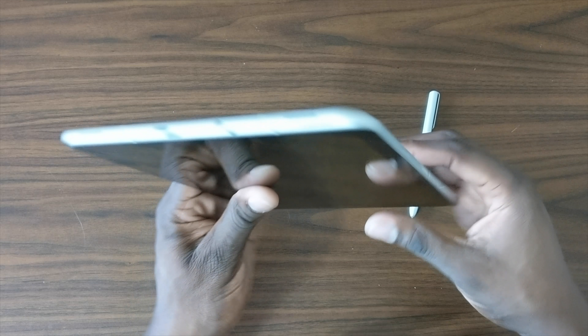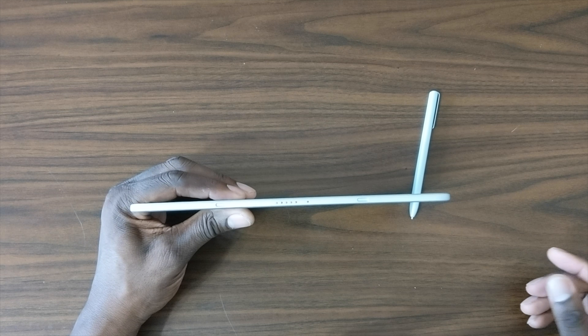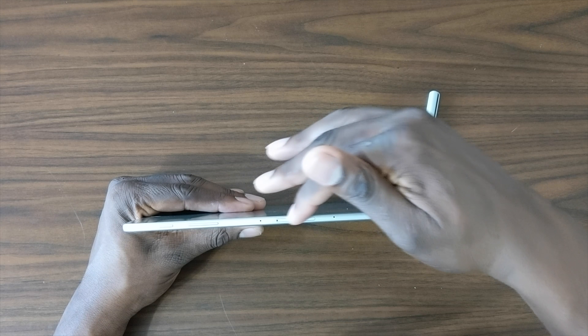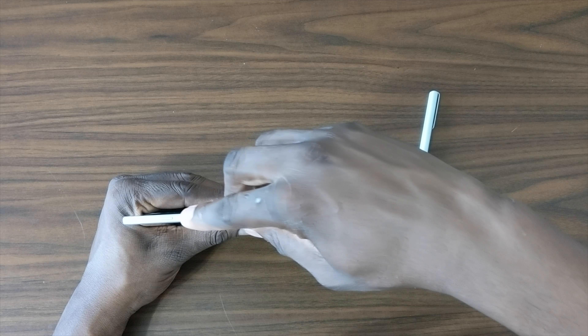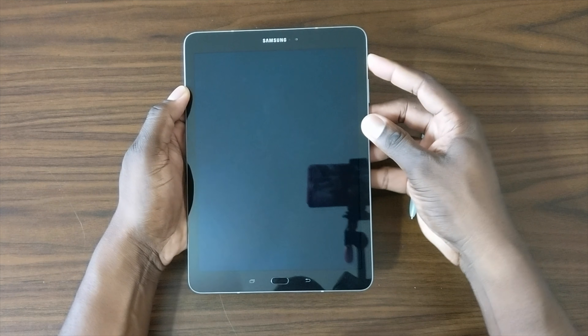On this side is where you would dock it, because you have the option for a keyboard — which I think is really nice and I'll pick up later. On this side you also have two microphones, a slot for an SD card, volume and power buttons, and on the front you have that 9.7-inch display.